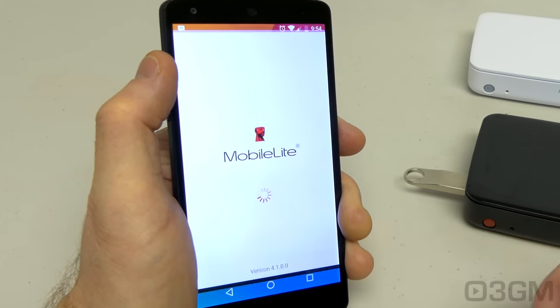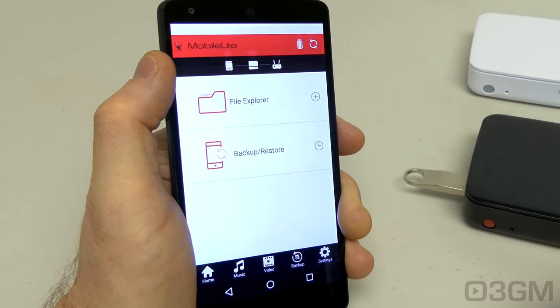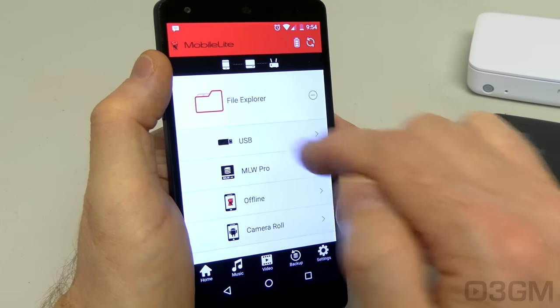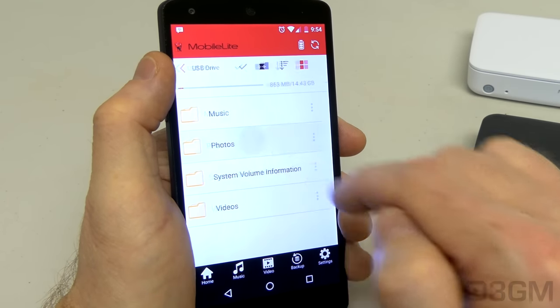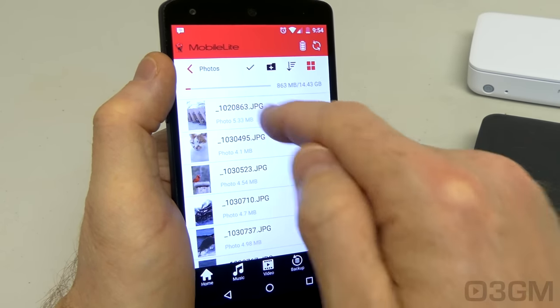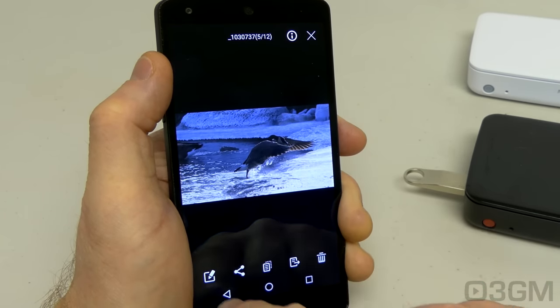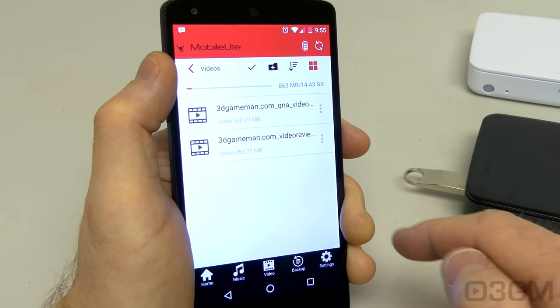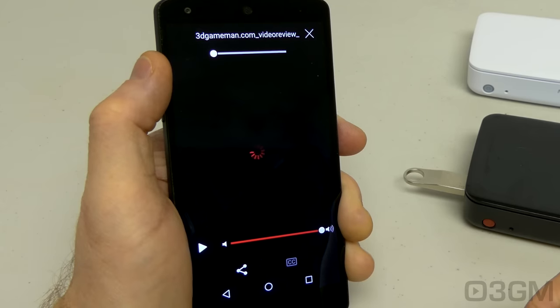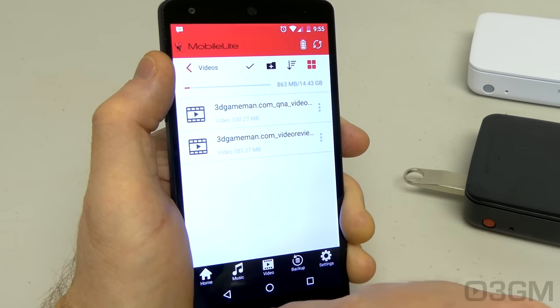Then load the MobileLite app — and I have to say this is a very comprehensive app. I can explore what's on the USB thumb drive; I've dumped a few photos that you can go through, edit, share, or delete. I've also dropped a couple of videos here. Let's play one of them — it loads up pretty quickly.